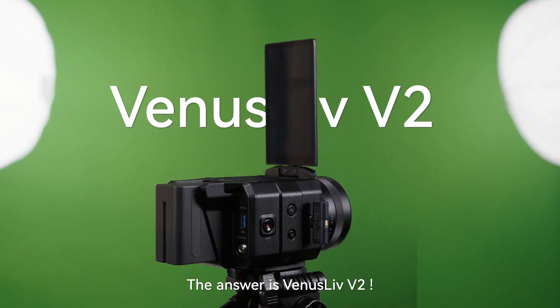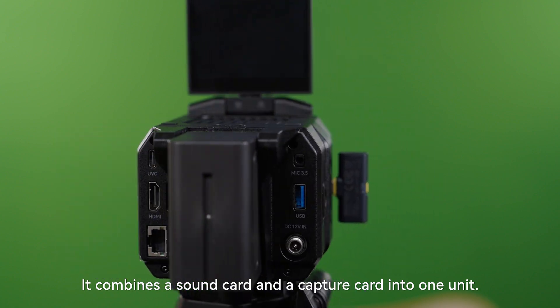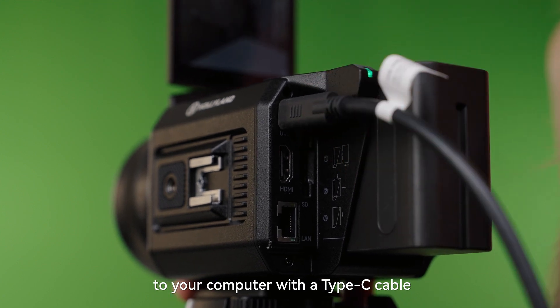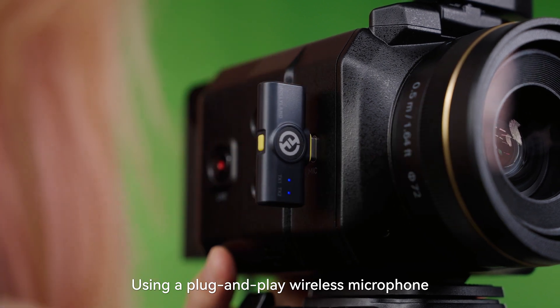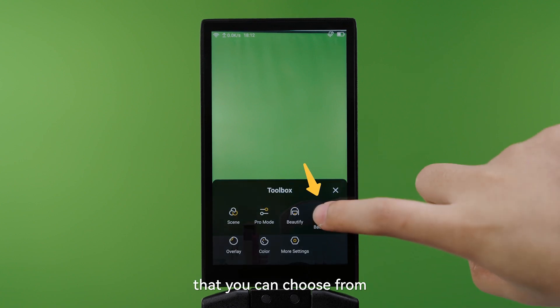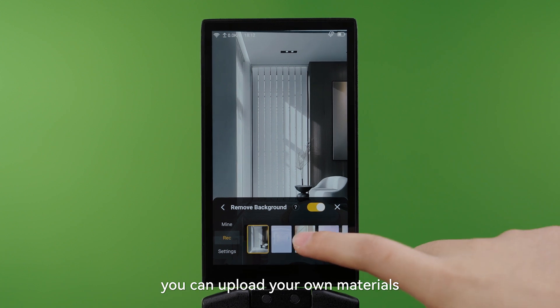What device should be used for live streaming? The answer is Venus Live V2. It combines a sound card and capture card into one unit. You can start live streaming by simply connecting it to your computer with a Type-C cable. Using a plug-and-play wireless microphone ensures clear audio without any issues. The device has built-in resources that you can choose from, and if you want to personalize the settings, you can upload your own materials.